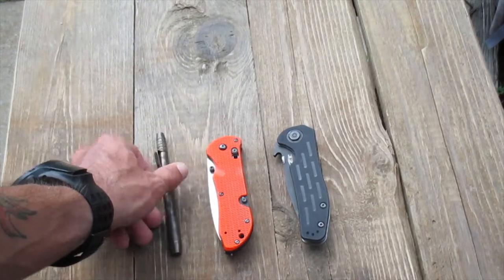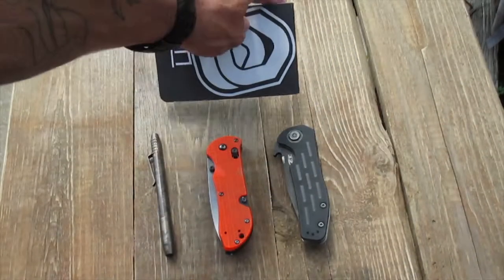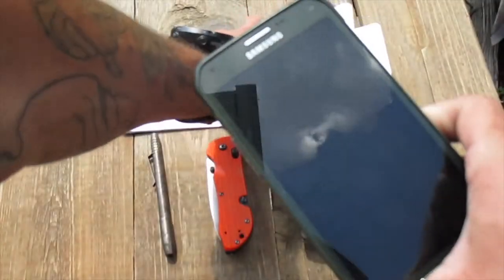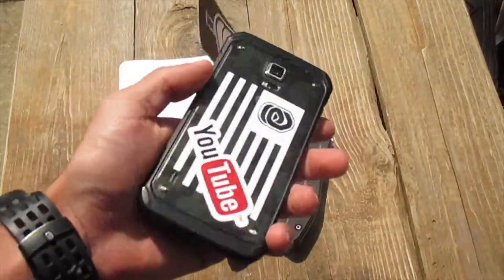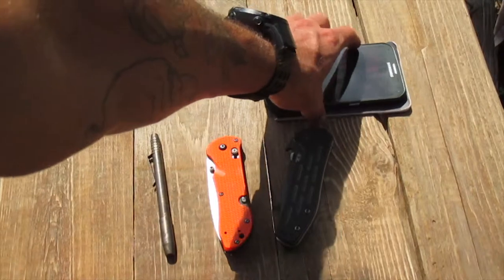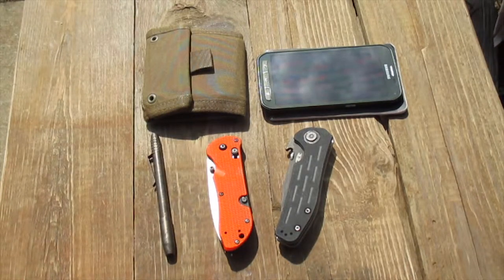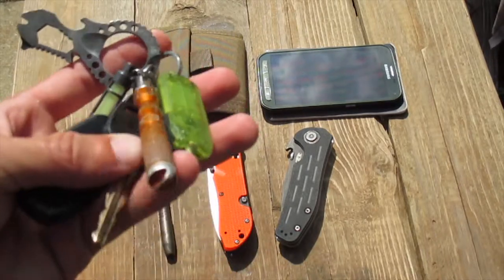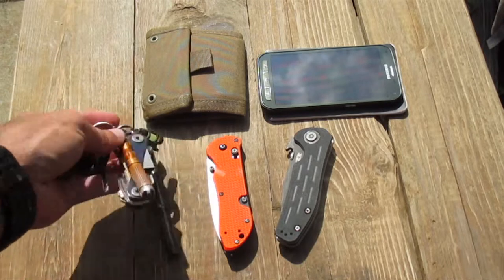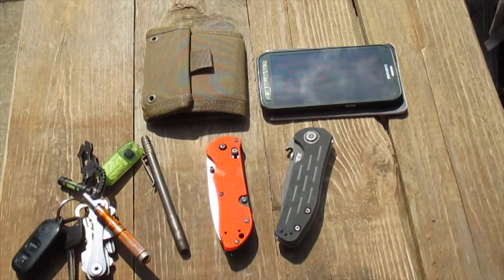With that I also carry a notepad — this is the Notco one — just because you never know when you're going to need to take notes, especially doing YouTube and owning your own business. Then I have the Galaxy S5 Active — pretty much the reason I got this one is because you can drop it and it's made to be more rugged. Of course I carry a wallet, keys with the Broz multi-tool, exo tech fire starter, a little flashlight, and then a KeySmart with the Pelican clip. Last but not least, business cards and the vlog camera. That's pretty much what I carry on my EDC.